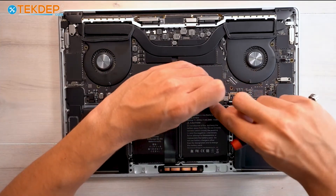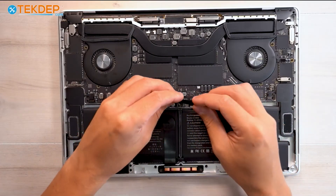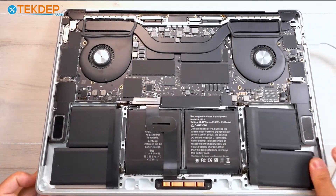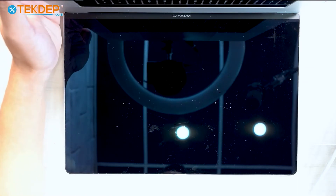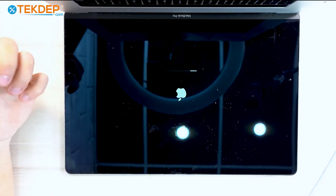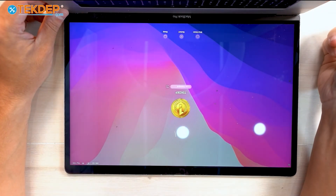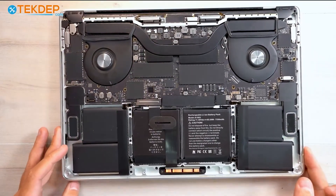Now we're going to go ahead and grab a charger, plug it in, and make sure everything works before we put the bottom case on. We've got our charger here — we're going to plug the unit in, give it a second to realize that it's charging, and open the unit up. As you can see, our unit turned on. We're going to make sure it's reporting a charge, detecting the battery, holding the charge, and that when we unplug and plug it back in it's charging once again. It is detecting the charge, it holds a charge when unplugged, and it is charging again when plugged back in — so our battery is all good to go.